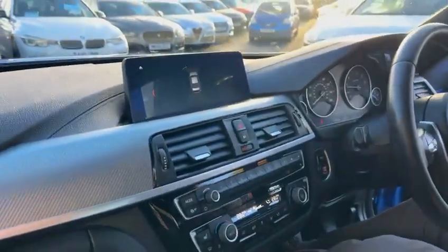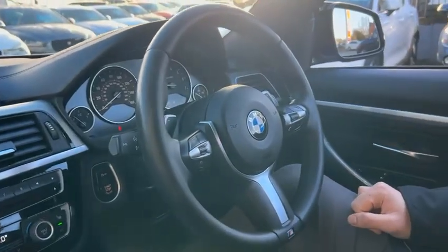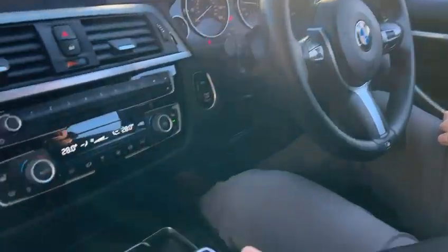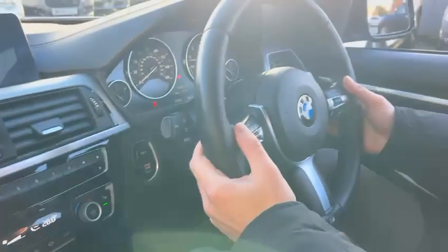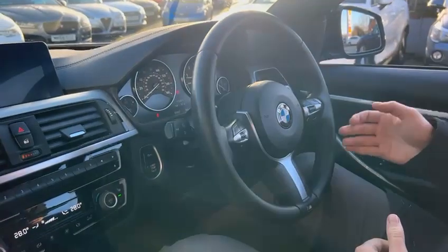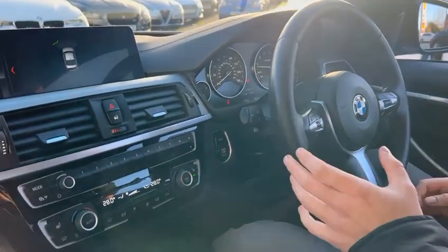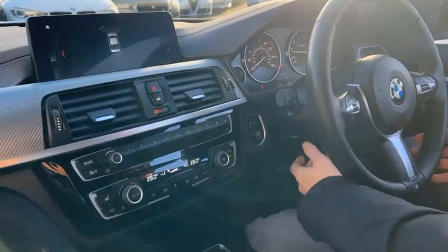Once you're inside the car you're greeted by this lovely leather multi-function steering wheel. It's an automatic car as well, powered by the eight-speed auto, so you get the flappy paddles on the steering wheel allowing you to drive the car manually. We've got automatic lights, automatic wipers, cruise control, speed limiter, and voice command — everything you'd expect on a car of this caliber.